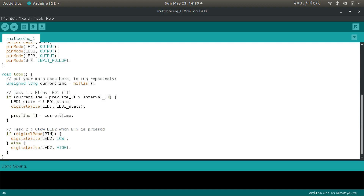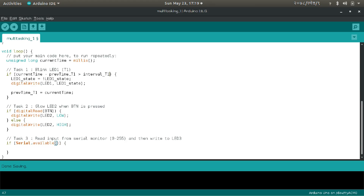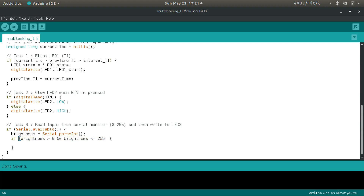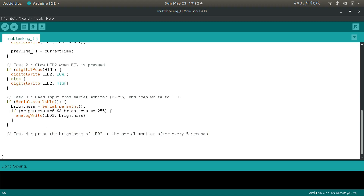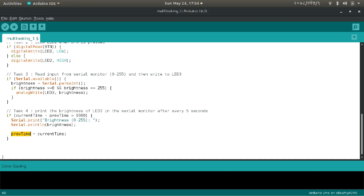Leave task 2 as it is because it is not affecting the loop cycle. For task 3, if data is available in the serial buffer, read the input as an integer and store it as brightness — brightness is a global variable because we need it in task 4. If brightness is between 0 and 255, write LED 3 with the brightness value. For task 4, use the millis function to execute every 5 seconds, printing the brightness value via serial. Now our loop function will not be paused by any task. Execution time may be affected a little, but that's pretty good.